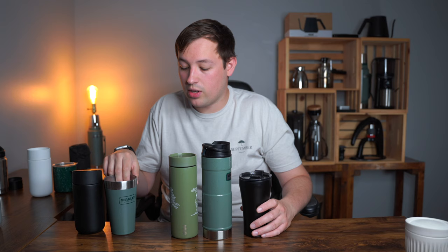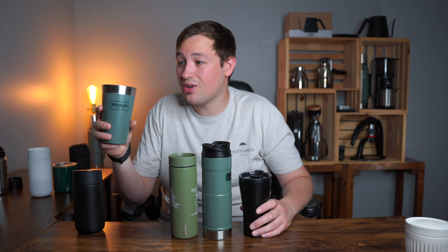My favorite for at home is the Stanley pint glass. It's not really meant for coffee but it's just the perfect glass for almost everything at home. I travel with it too even though it doesn't have a lid, and it works great — probably one of my favorite mugs that I own.